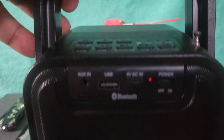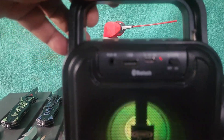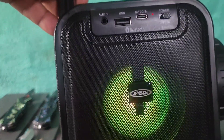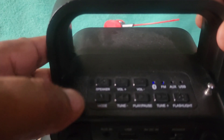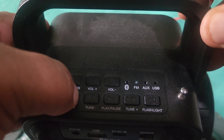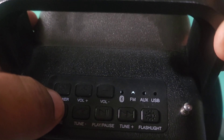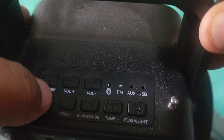So if you look right here on the radio, there's a power button. Turn the power button on and you'll get the blinking of the speakers. Now on the top here there's a mode button — whether you want to listen to FM radio or Bluetooth. You hit the mode button and it'll go to FM radio, or it'll go to Bluetooth.